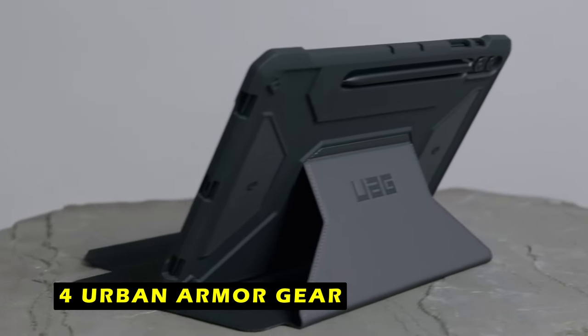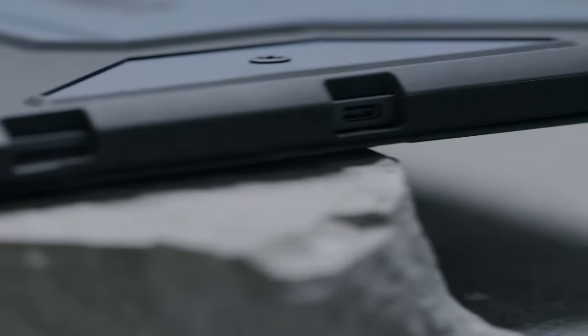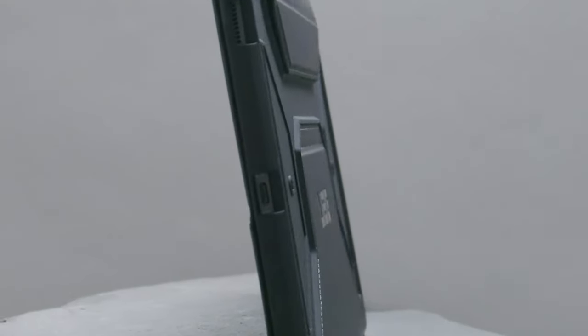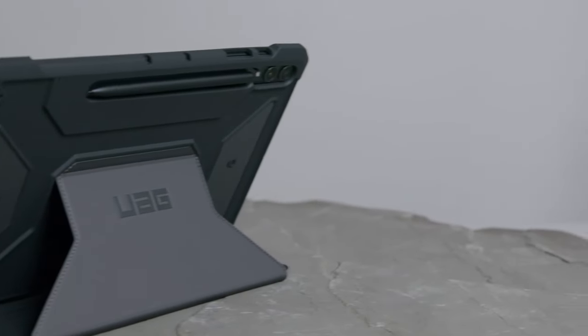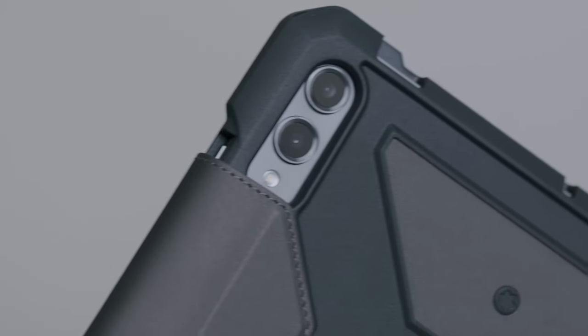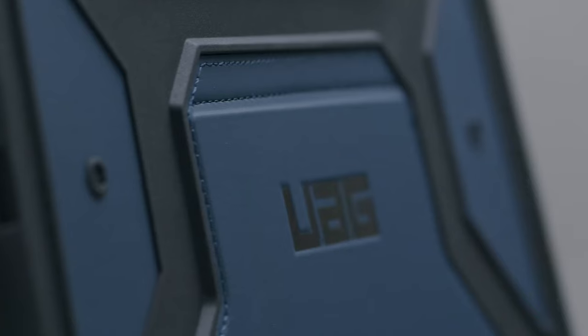At number 4 is Urban Armor Gear. The Urban Armor Gear case offers exceptional protection for your Samsung Galaxy Tab S10 Ultra. Its feather-like composite construction, impact-resistant core, and reinforced corner protection provide top-notch durability to withstand rugged environments. The case features an auto-wake sleep folio cover that doubles as a multi-angle viewing stand, transforming your tablet into a laptop-like device. The smooth PU material exterior offers a comfortable grip and can be easily cleaned with daily wipes. The case provides full access to the touchscreen and ports, includes a built-in S-Pen holder and magnetic charging access, and features shoulder-strap tether anchor points for hands-free portability.